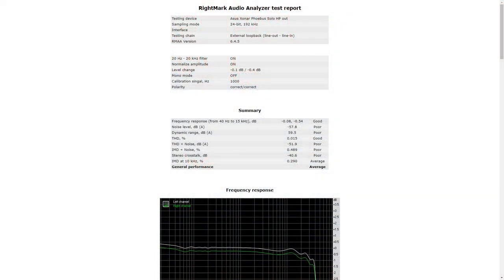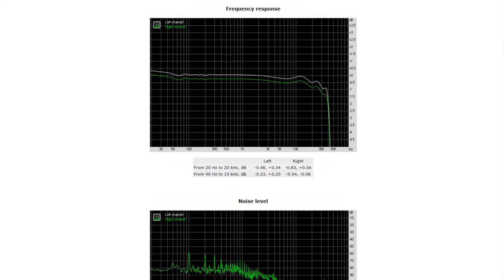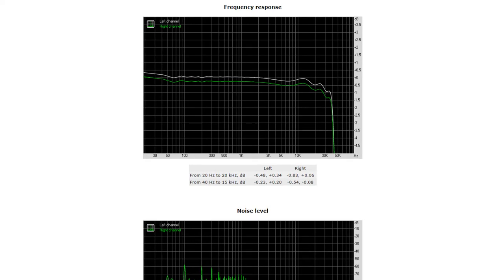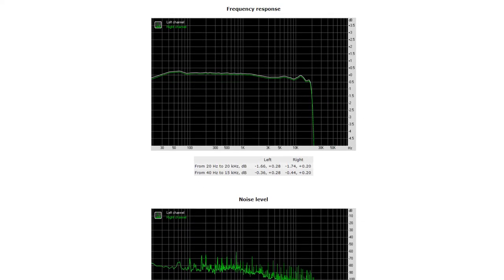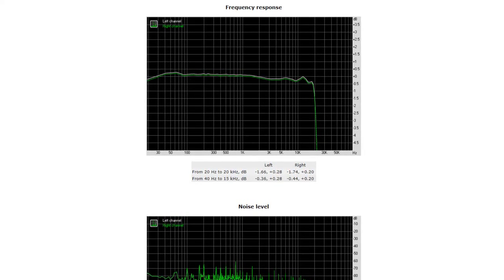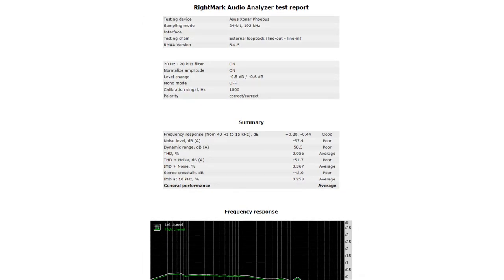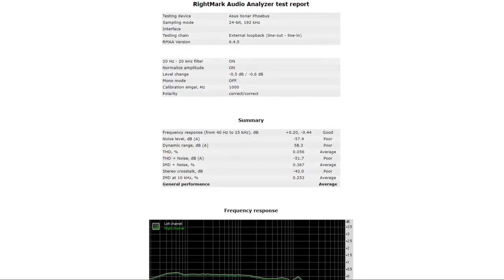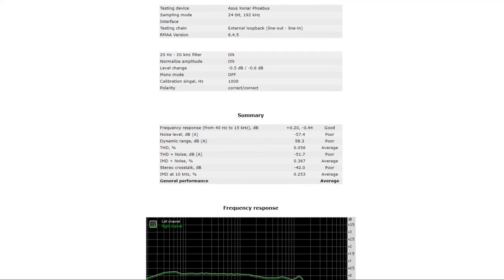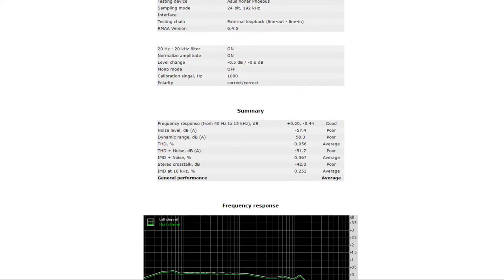These are the results that RightMark gave in the very first video — you can see the immense gap in volume between the right and left channels, something you just do not want to see, and the reason I thought the card was broken. These are the results with the new card: there's almost no difference in the score, but thankfully the gap in volumes is a lot smaller. It's still not where I want it to be. The card gets an average score — nothing to be proud of. This made me wonder: is the card broken, or is my test bench broken? I've eliminated both of those. The truth is simply that this is not the best sound card out there.